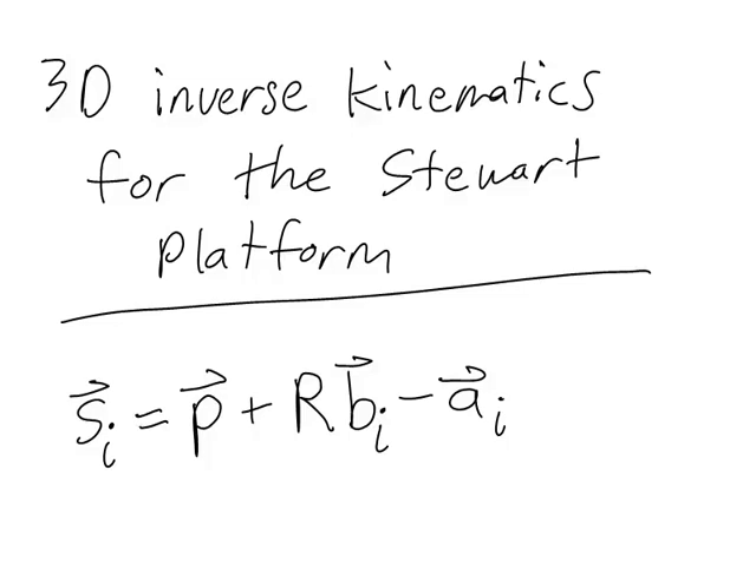The forward kinematics problem, as I mentioned before, is more difficult and generally has to be solved through simulation. In class, we're going to see how to write these equations into MATLAB and run a simulation to design and animate a Stuart platform.